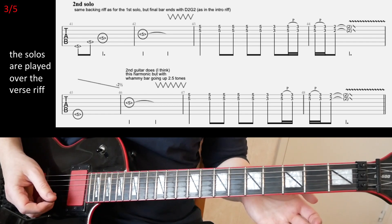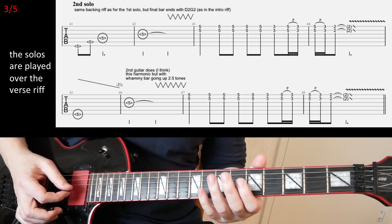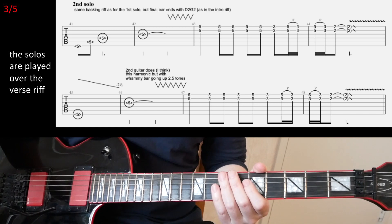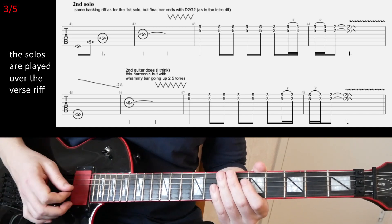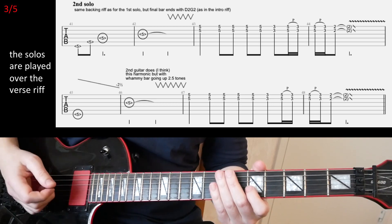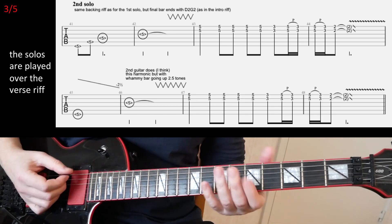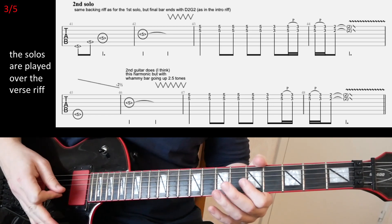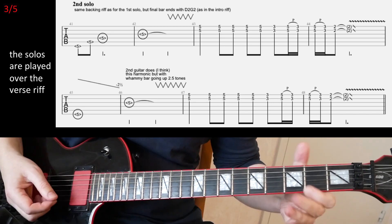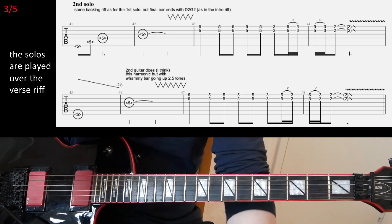The second guitar I think is also playing that harmonic, and maybe a third guitar even — playing that harmonic but going up like two and a half steps roughly, and releasing. So you can play that as well if you want. You can have some fun with this a little bit.